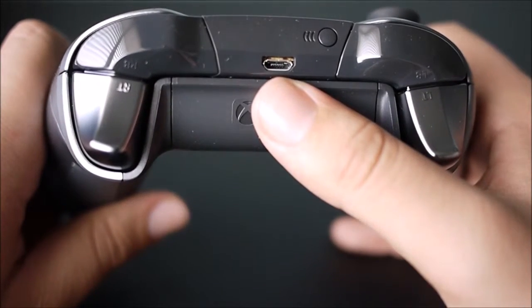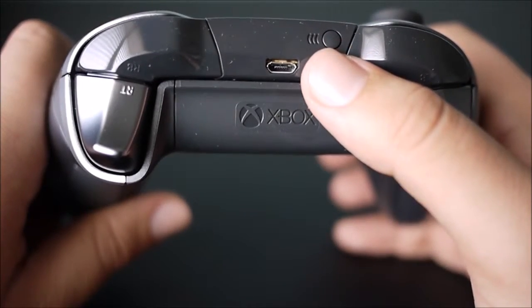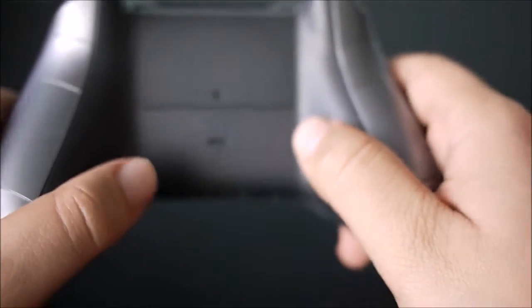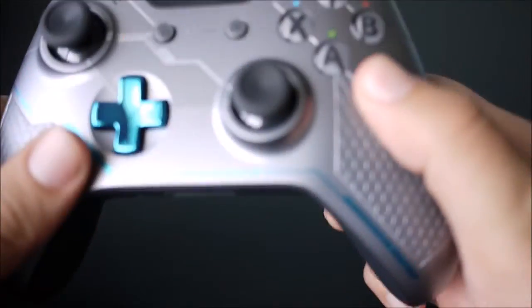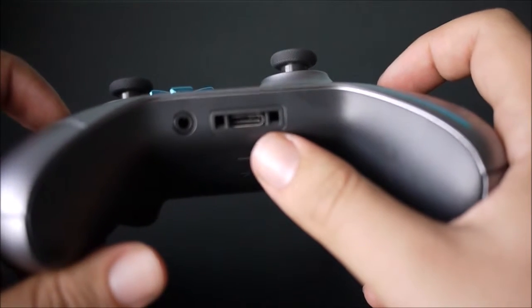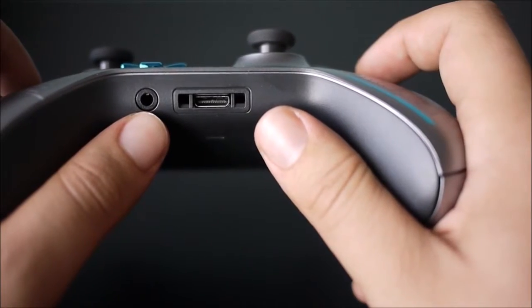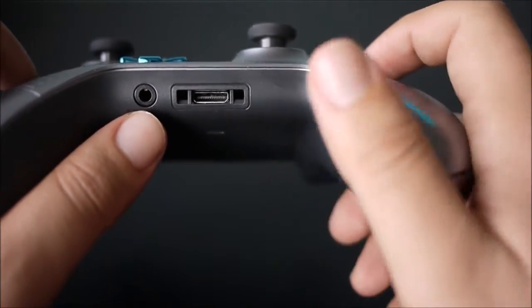Obviously, you have your USB port and you have your sync — this is what you would use to sync it up to your Xbox. The back is just your regular, no different look. On the bottom you have the port for the Xbox adapter, and then also the 3.5mm jack that all the brand new Xbox One controllers come with.